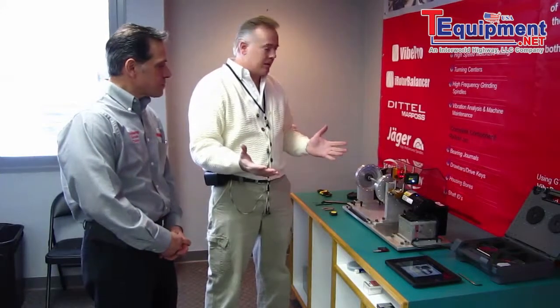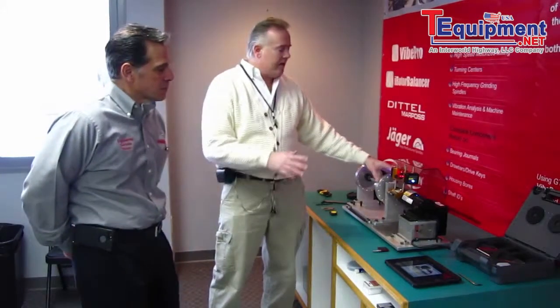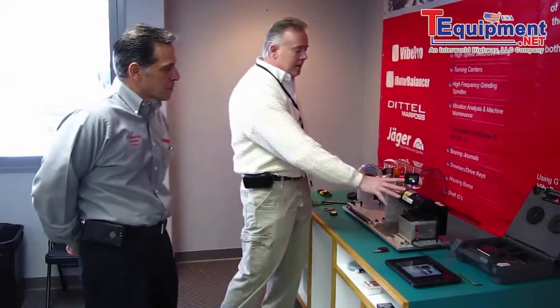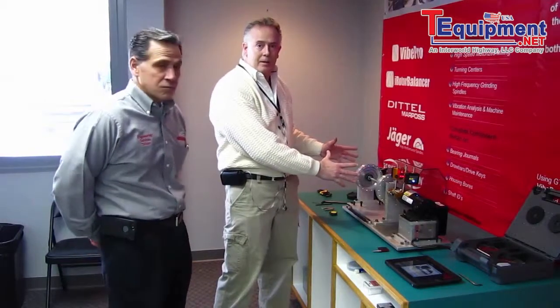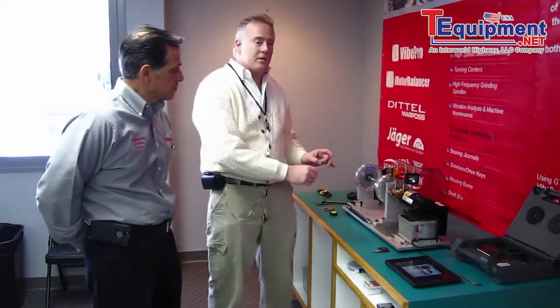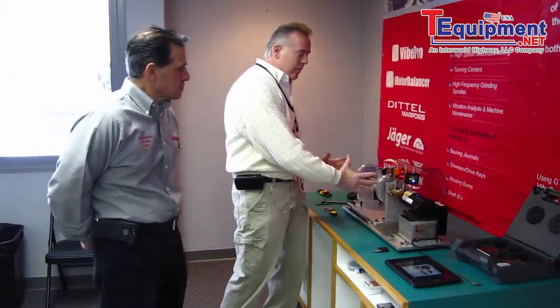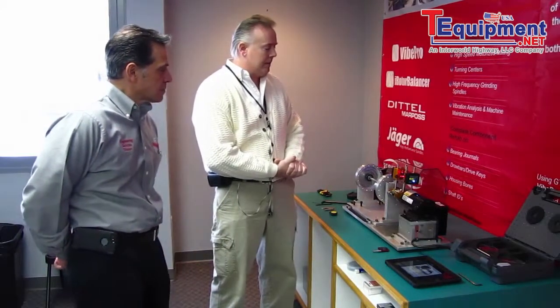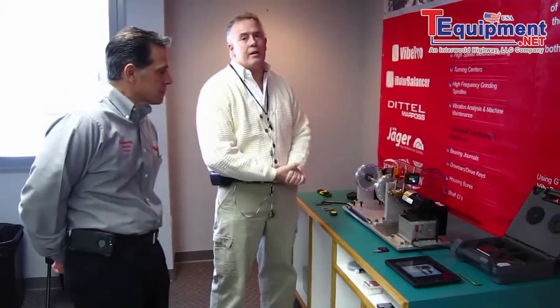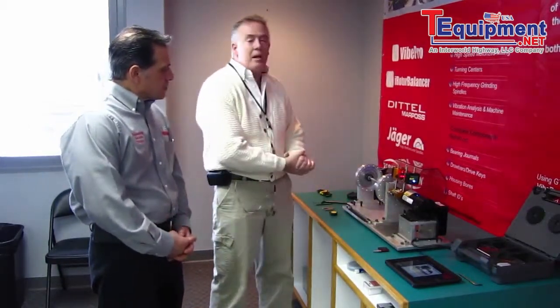We've already set this up on our simulator. We have a little bit different simulator here — normally our motor would be the movable item and the other end would be the stationary item. On this particular simulator, for people that do know alignment, you might view this and think it's backwards — it's not. This is our movable end, where our M on our alignment laser is, and the S stationary is on the stationary end. We have movable bolts and we've already done our shimming.